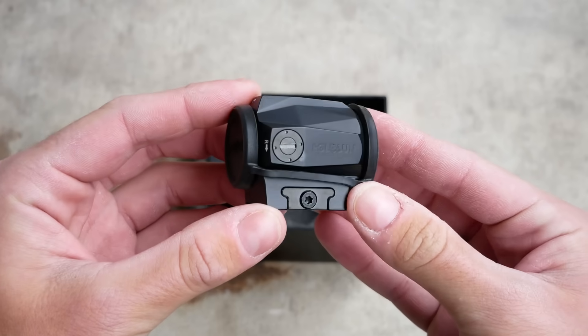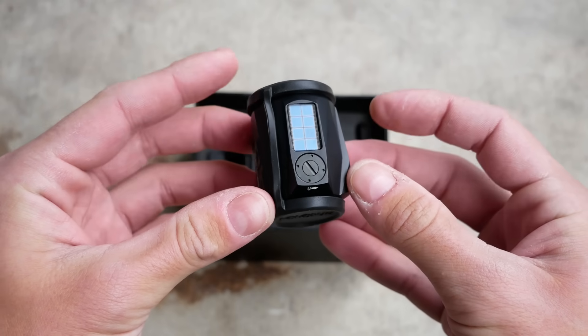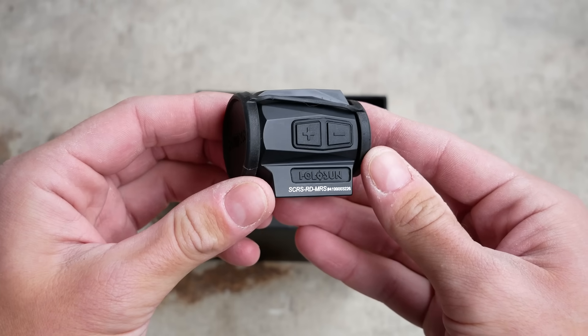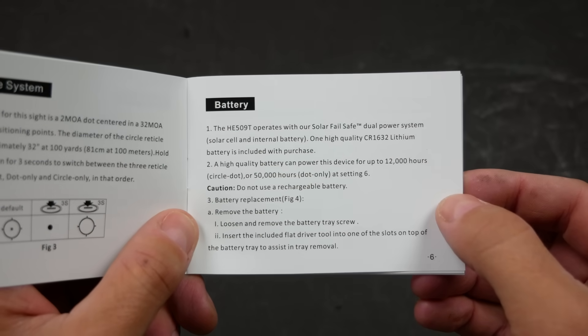If there isn't sufficient light to power the optic, then it will fall back on battery power. However, the brightness will still be controlled by the solar sensor in this mode. And that's what makes the solar mode on these optics essentially useless. The automatic brightness control means the dot will always be too dim all the time in all conditions, with no exceptions.